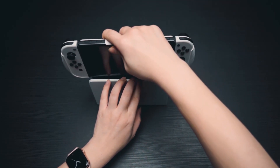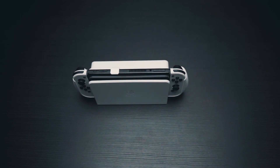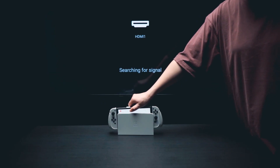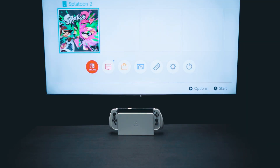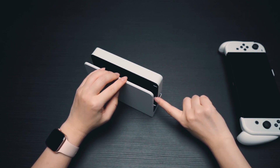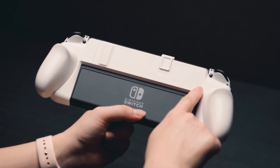We were informed by a few customers that the Neo Grip is dockable, which was surprising news to us — we didn't design it to be dockable. You can dock it if you need to, however it should be noted that docking your Switch with the Neo Grip may scratch the inner wall of the dock and the Neo Grip itself.